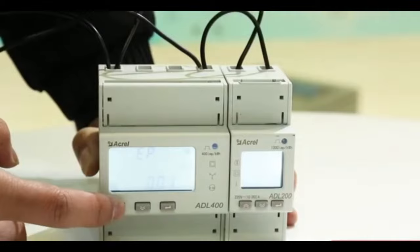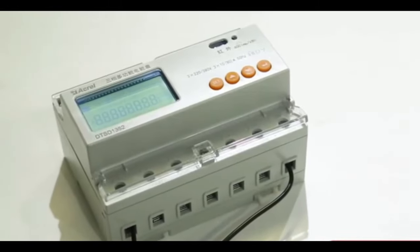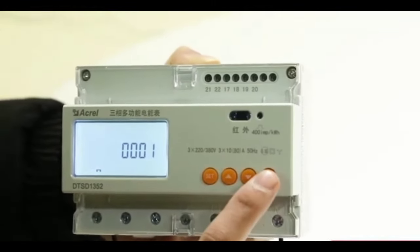The three phase DIN meter also has its own equipped CT to accept a maximum 100A input when necessary. We have both CE certificates and MID certificates.